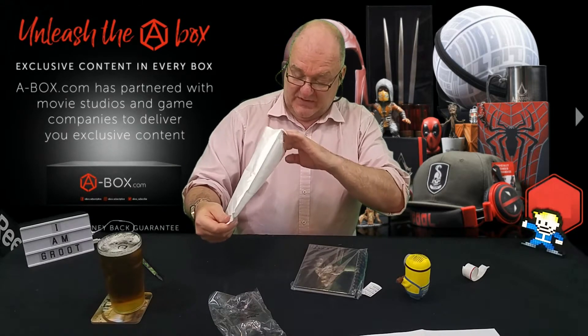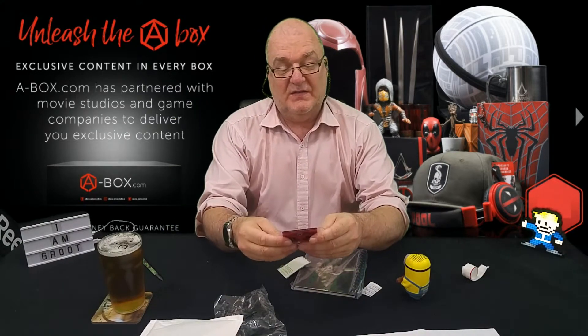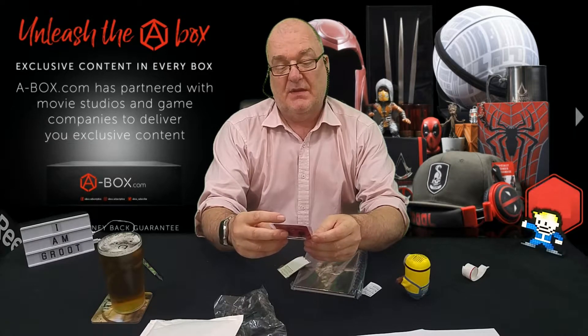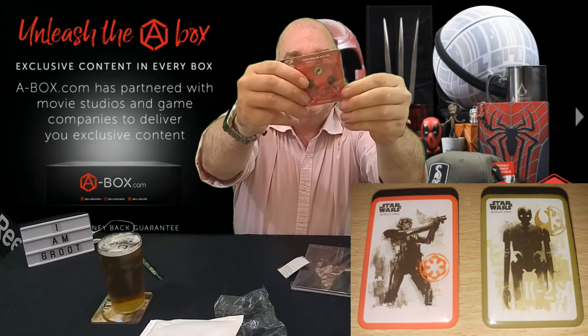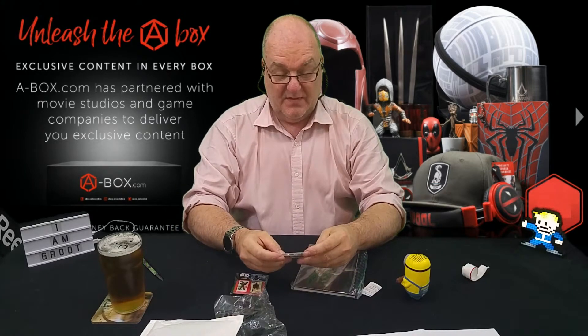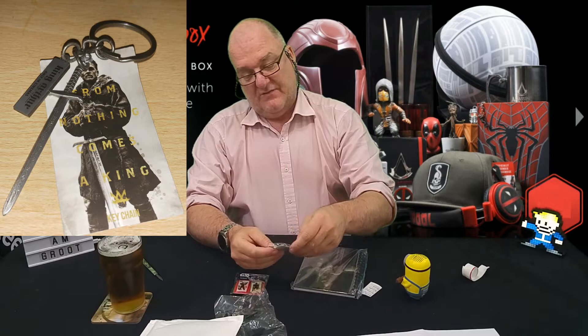Oh wow, that's pretty cool. Oh there's other stuff in here, oh sugar. There's a couple of really smart pin badges here from Star Wars Rogue One. So a couple of little pin badges — so that's the little square thing, that's pretty slick.